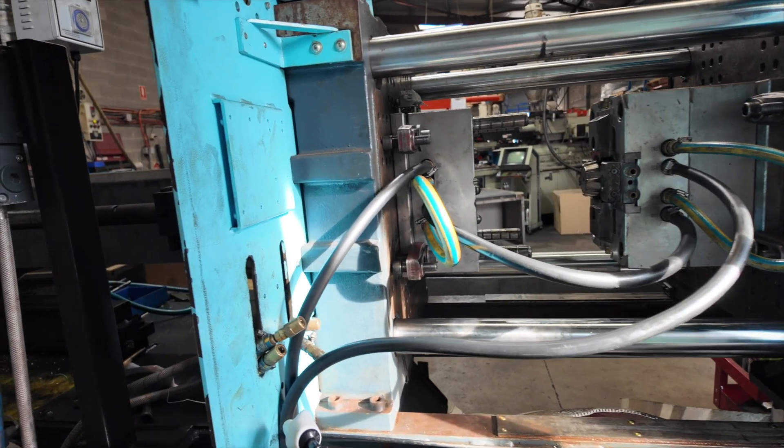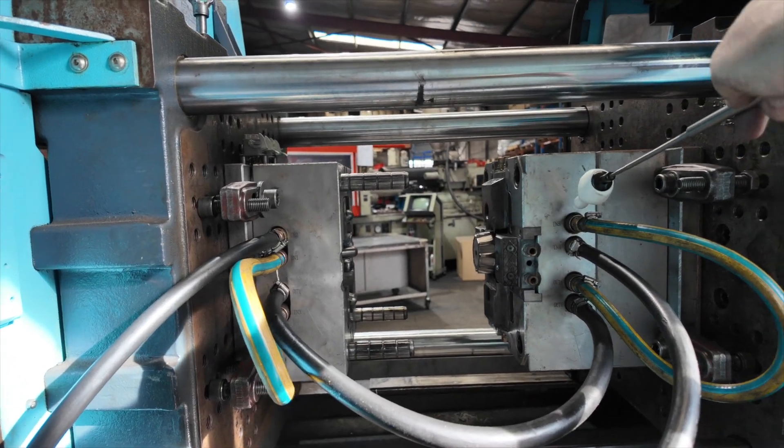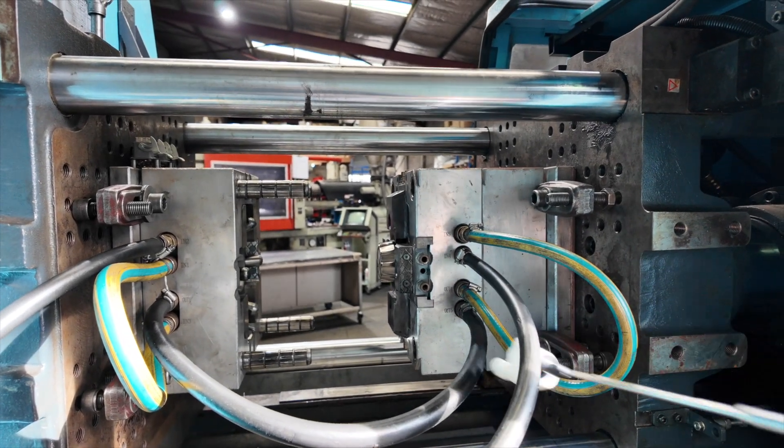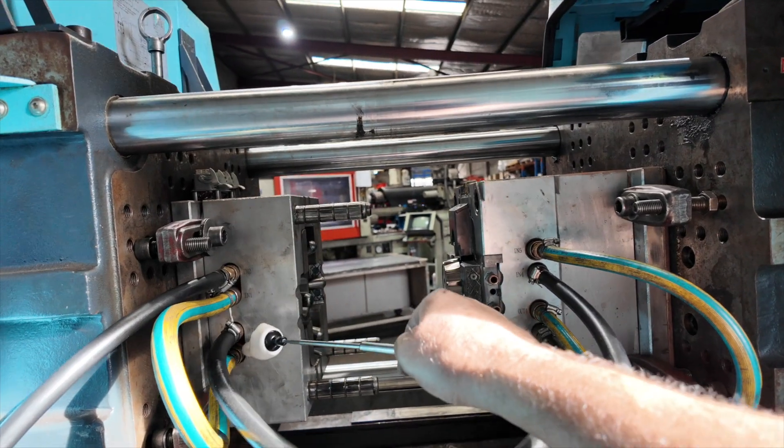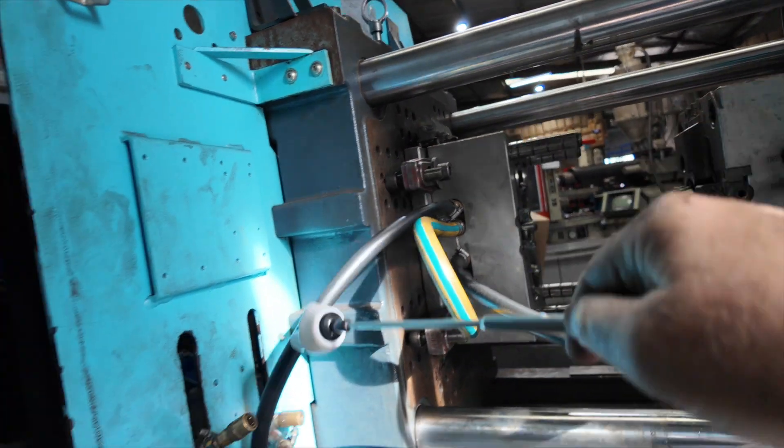This is why we call it a spaghetti tool. Water in, loops around, out, loops back in again, loops back out, over to the other side, loops out, into there, and then back into the water heater.